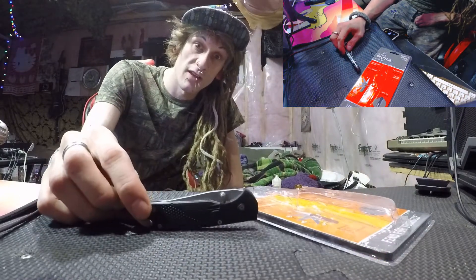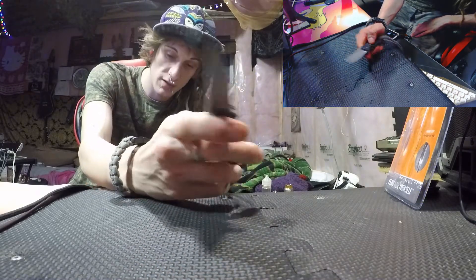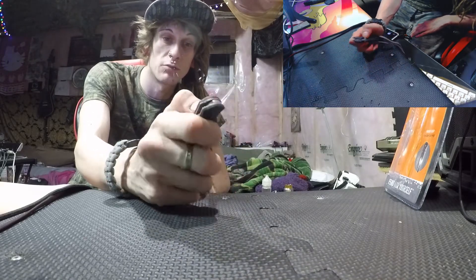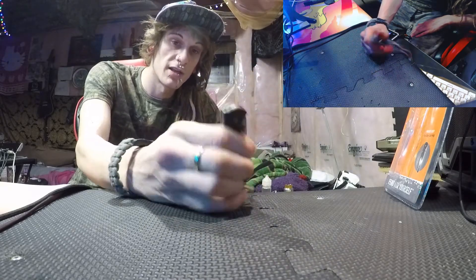Welcome folks. This is the Chaos Doves Channel. I'm your host Chaos. What's crackin? Today I've got another knife review for you. It's going to be a little different than before. All the other knives you've seen me review so far have been Chinese knives. This is going to be a Gerber today — the Gerber Valeton.